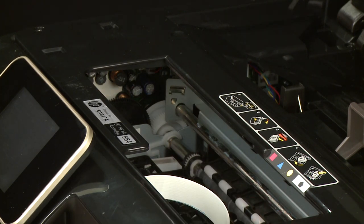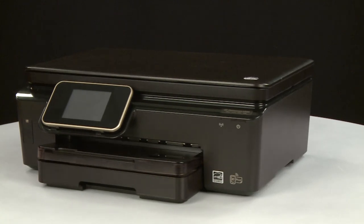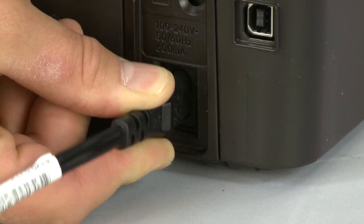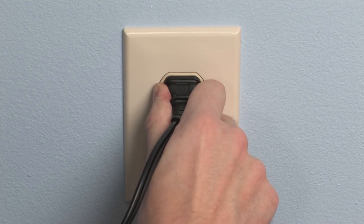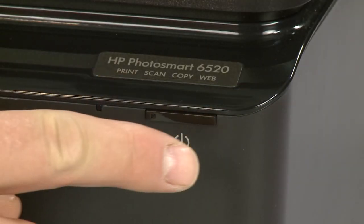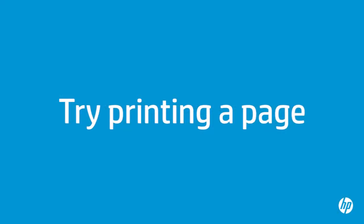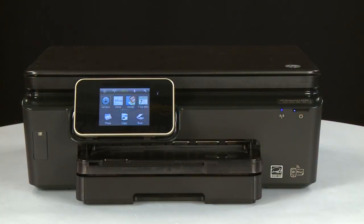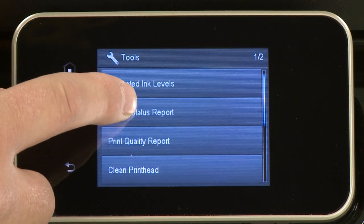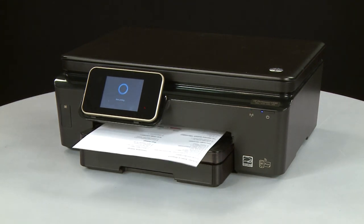Once all obstructions are removed and the carriage can move the full width of the carriage path, close the cartridge access door. Turn to the back and reconnect the power cord into the printer, then reconnect the other end into its power source. Return to the front. If the printer does not automatically turn on, press the power button. Try printing a Printer Status Report from the Settings icon (wrench) under Tools. If the page prints successfully, the issue is resolved. If you're using a USB cable, reconnect it and resume printing as normal. If the page does not print, go on to the next step.